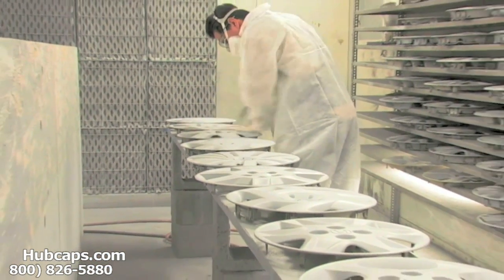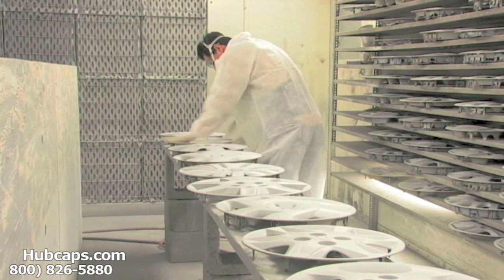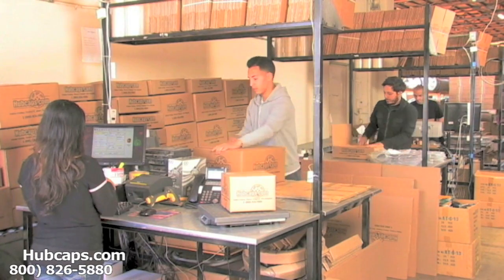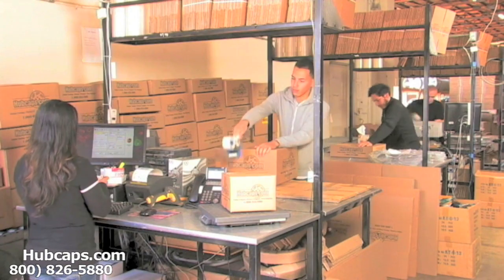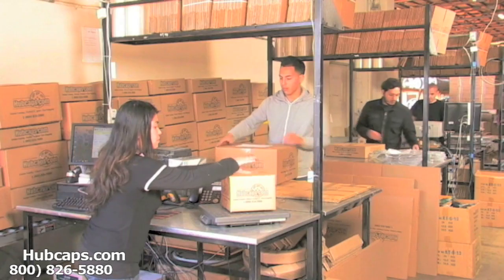Our warehouse has a top of the line restoration department ensuring your hubcap comes out looking like brand new every time. Depending on where you live and what you have ordered, and whether the item is ready to be shipped or not, it will usually take 4-5 business days after the order is placed, possibly even sooner.